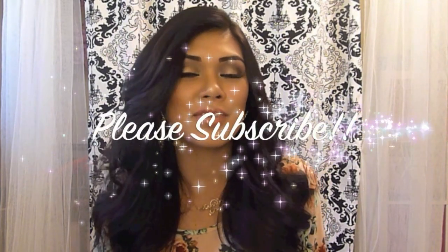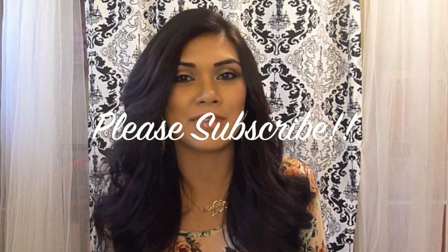Thank you again guys for watching. Again, this is not just a look for the red carpet — it is something that you can wear on nights that you're going out, or say Valentine's Day since Valentine's Day is just around the corner. I hope you guys all have a great Valentine's Day. And if you guys have any suggestions, requests, or comments, please leave them below and I will see you in the next video.